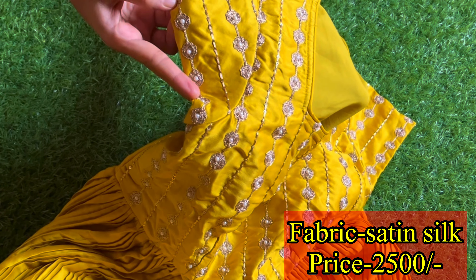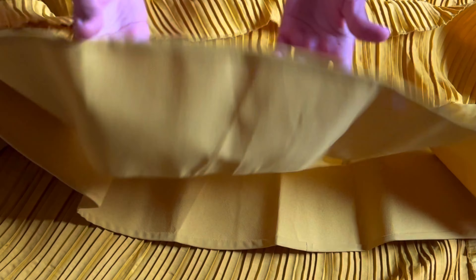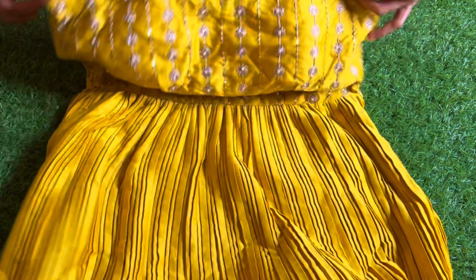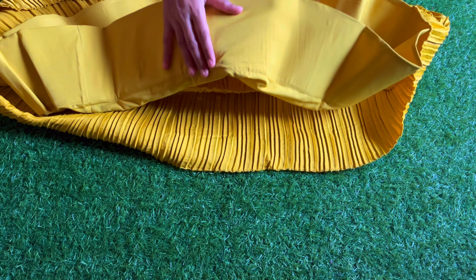It's a cap sleeve. It has a gold thread. It has pearls. It's a can-can sheet. It's a stiff dress. It has a satin seal.